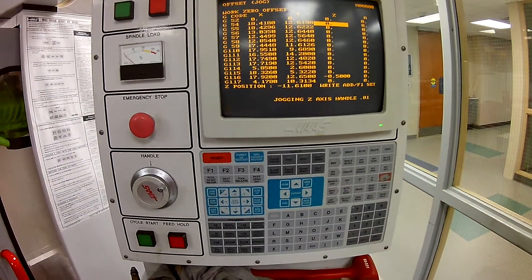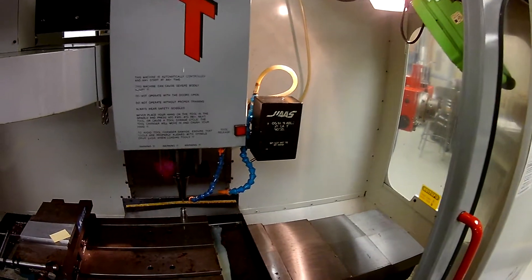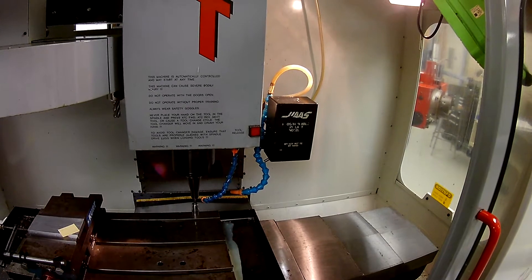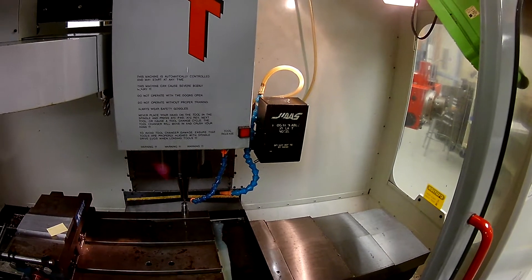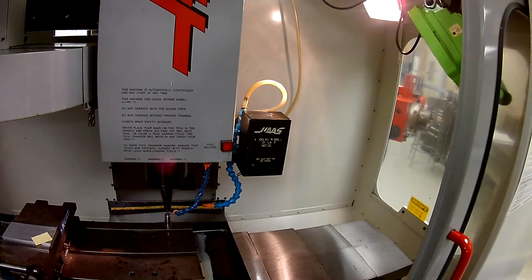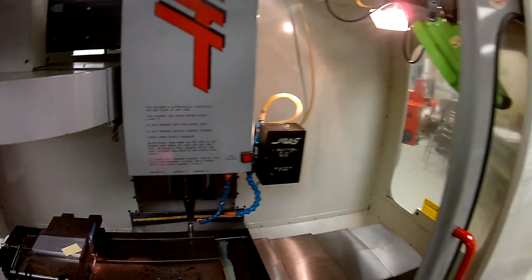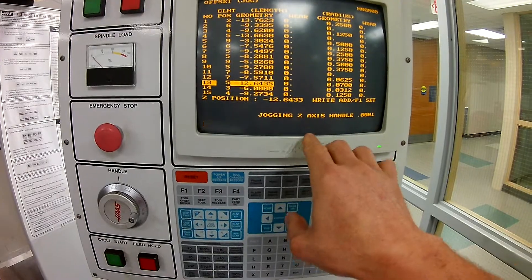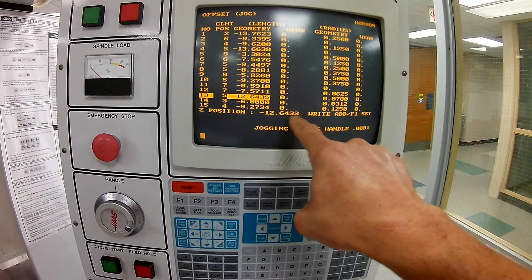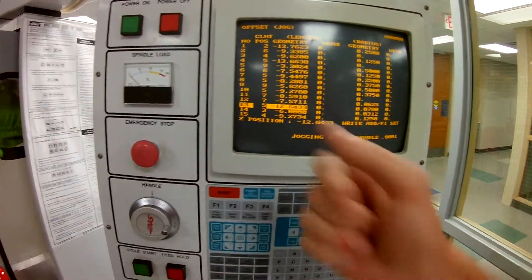We're going to go to handle jog so we can move. We're jogging the Z axis in ten-thousandths. We're going to act like we're going to set this tool, so we're going to bring this down, touch this off here, turn it into tenths, back it off, and now we have illumination. When we go over here and look at our screen, go to our offset — we're really, really close, within two tenths of where we were before. Tool offset measure changes that value there.